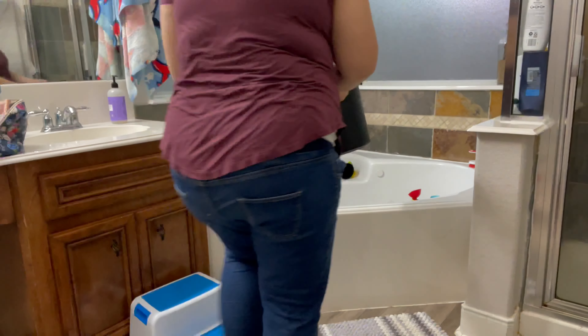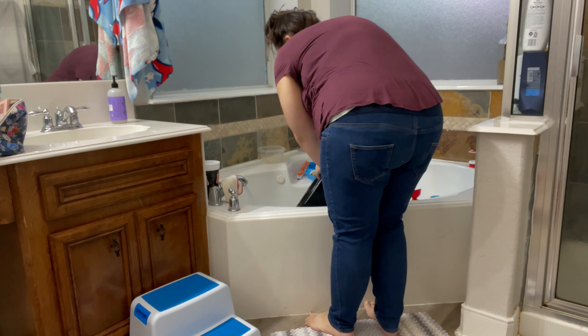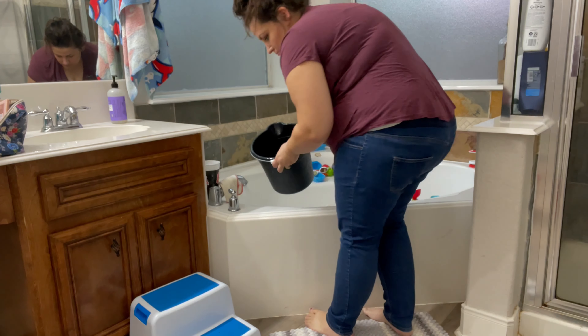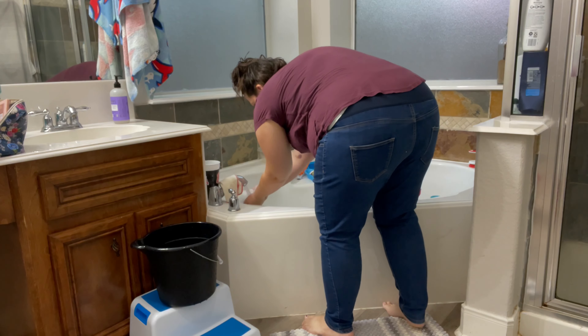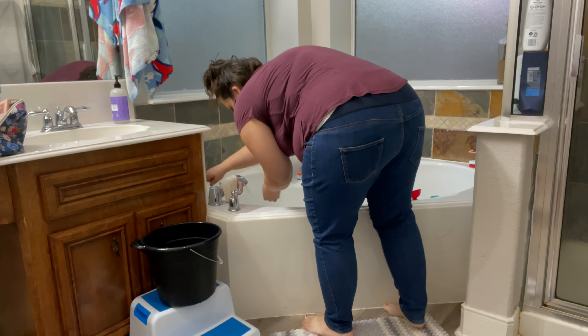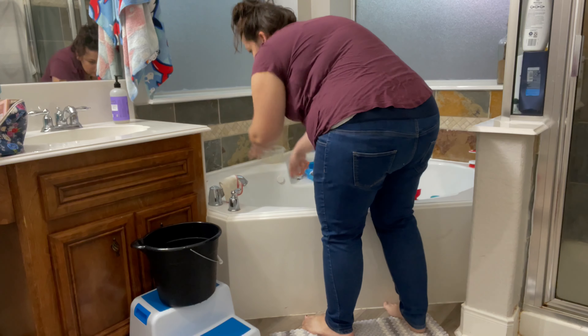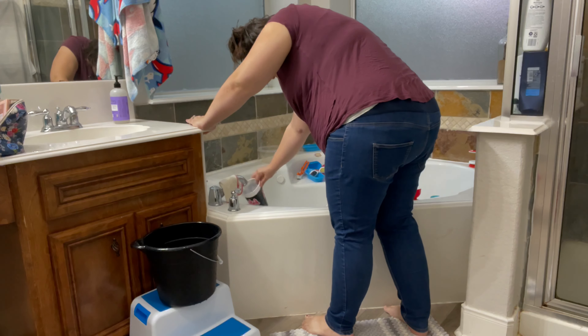Something I like to do is rinse out my buckets often, wash my hands often. I spray the bathroom down and mop a lot, and clean and sanitize the tub of course, because this is the tub our family uses — so I'm just trying to keep germs down as much as possible.